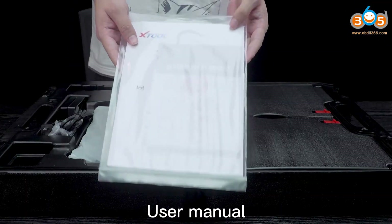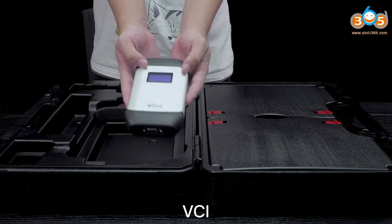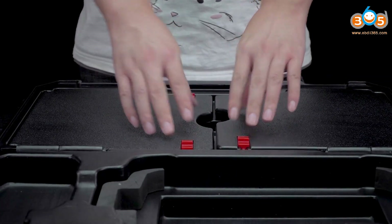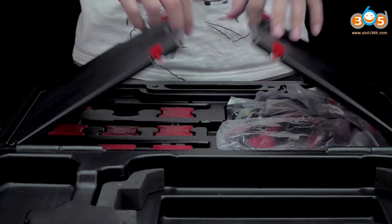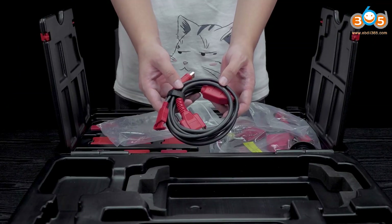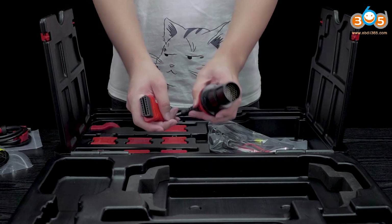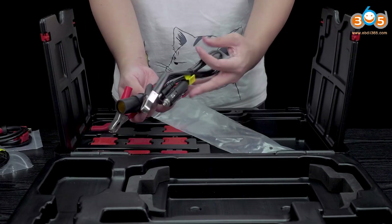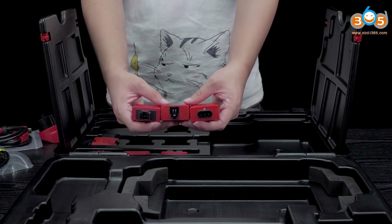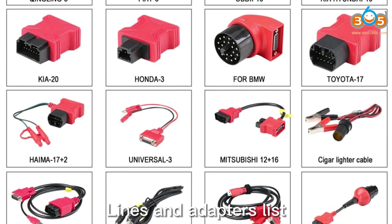User Manual, A80 Pro Pad, Charging Line, VCI. Some converting lines and power adapters. Lines and adapters list.